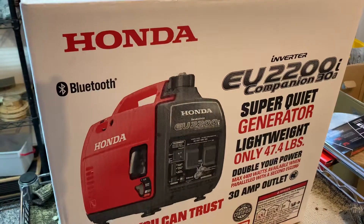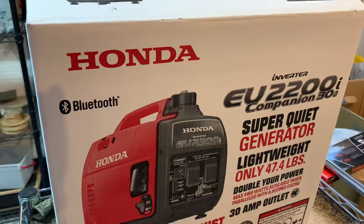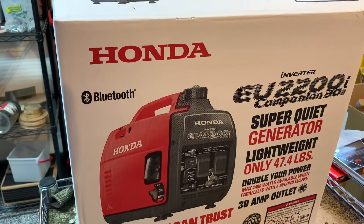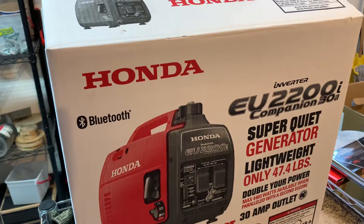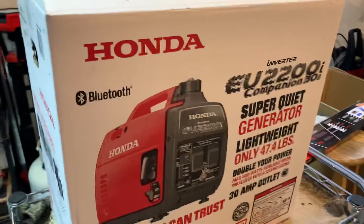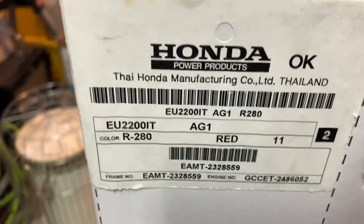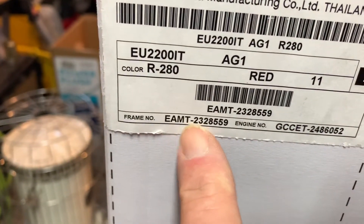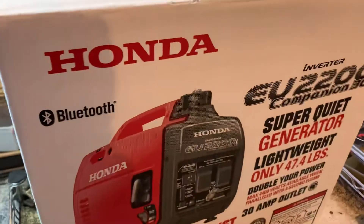I was following his instructions and actually ordered two extra gas caps because I wanted to keep the original ones in case I didn't want to use the extended run system. But the gas caps you might find on eBay or Amazon that already have the nipple for the quarter-inch gas line built in may not work for this particular model. If your serial number starts with E-A-M-T, it's got a different gas cap than the previous models.